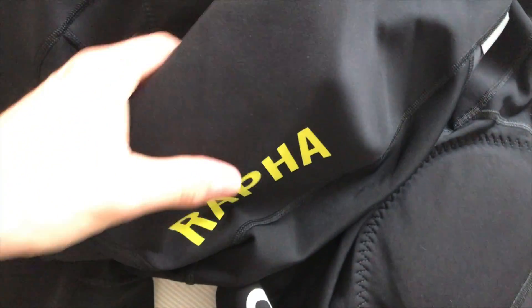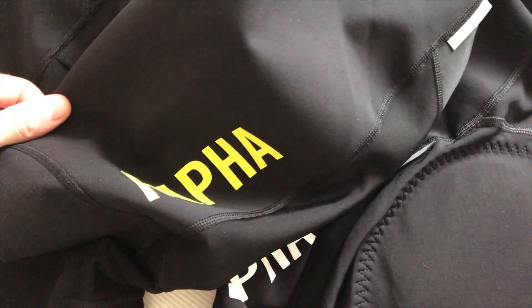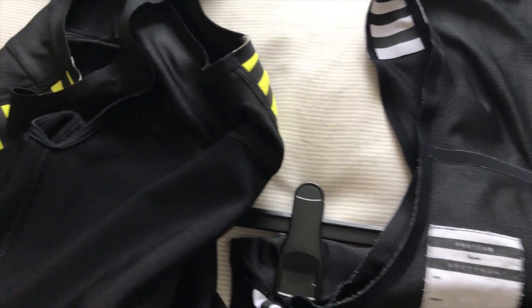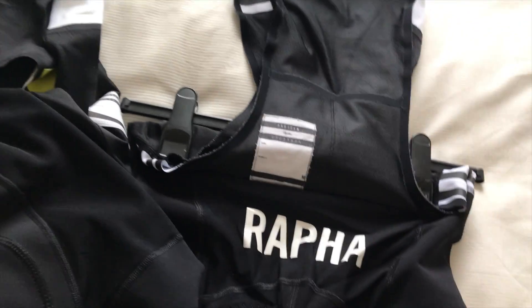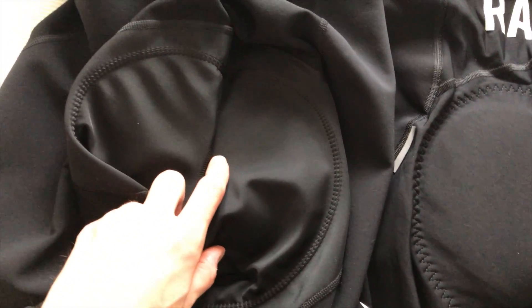Moving over to the new version — decided to go with the fluoro yellow. Not that it makes a lot of difference, to be honest, because the detail is on the strap, which is going to be covered up by a jacket or jersey. You've still got the same couple of reflective tags on the left and right, and I guess when you're in the cycling position they're probably more prominent than I give Rafa credit for.